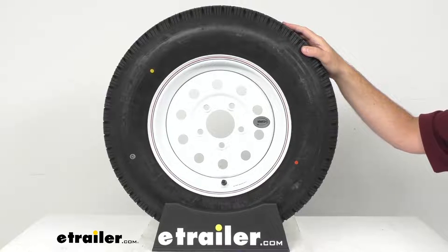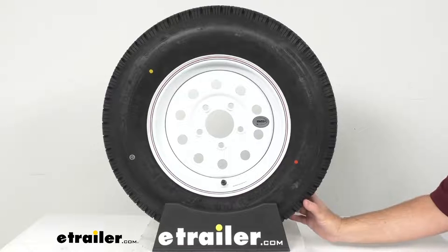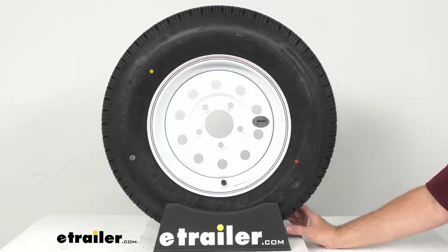The maximum load is 1360 pounds at 50 psi, and this has a speed rating of M, indicating a maximum speed of 81 miles per hour.